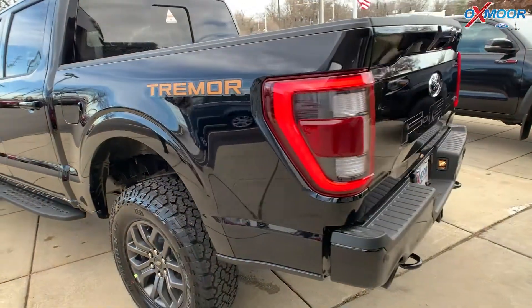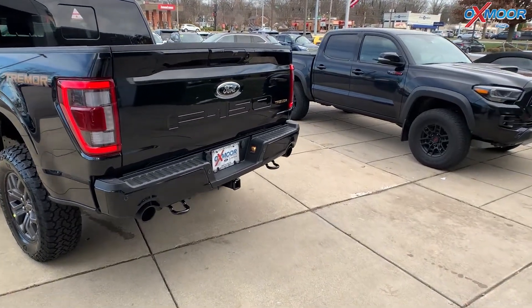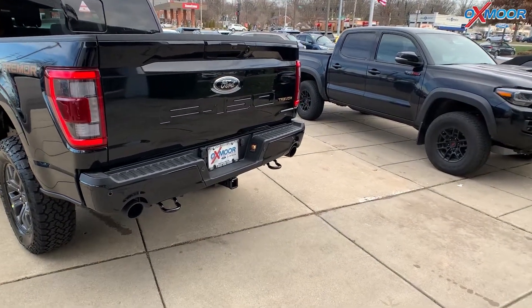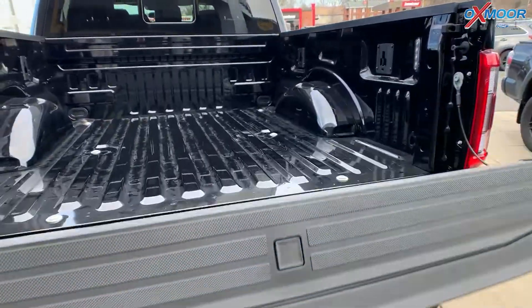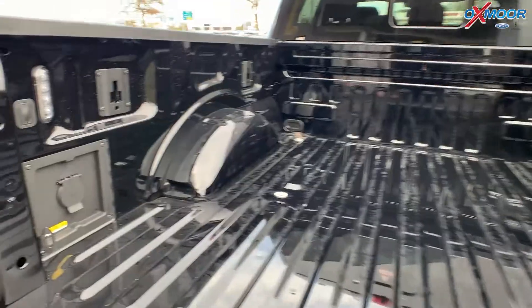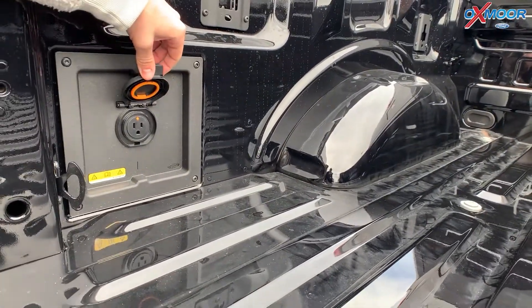Walking around to the rear, we have the dual exhaust. We also have some tow hooks, a power release tailgate, and also a standard plug in the back.